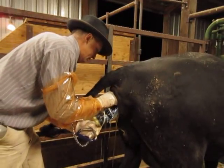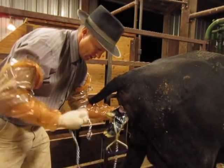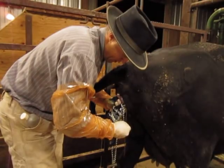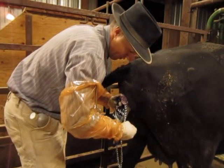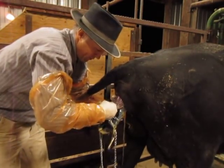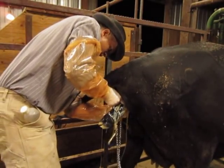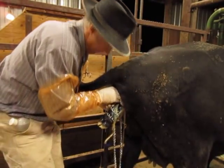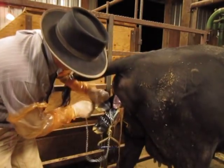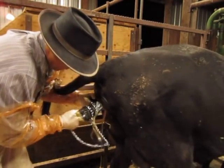And here comes the second foot. So I'm going to go ahead and take the opportunity and grab it, and see if I can get the chains positioned on it as well. Once again, up above the fetlock, slide it down, make sure I don't have any parts of her in there. Half hitch between the fetlock and the hock and the pull is on the bottom.